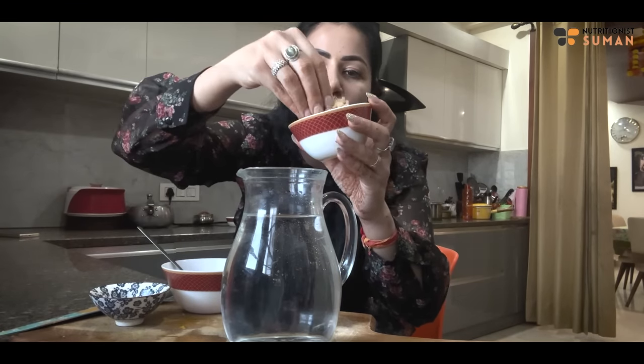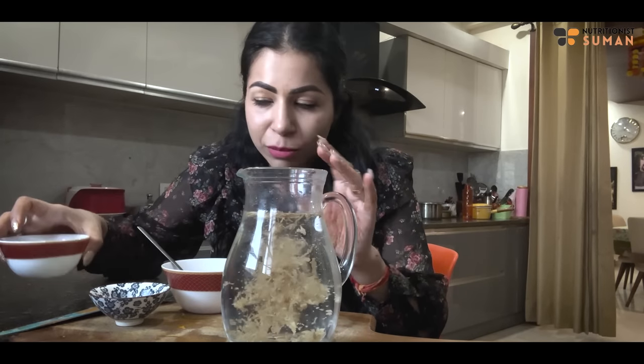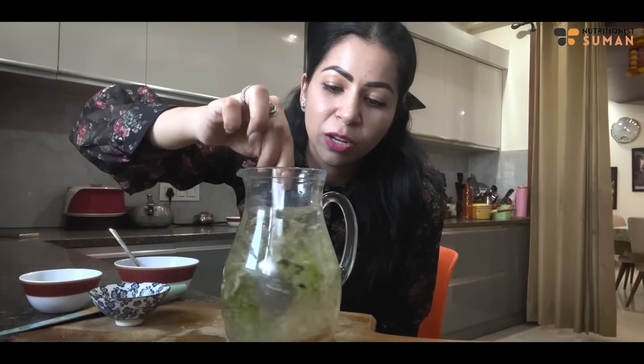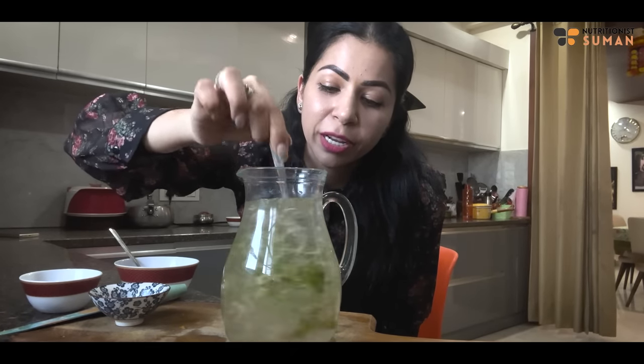For the next detox water, I have ginger. I will add one tablespoon of ginger - it is very good for digestion. Next, I will add 2 sticks of shatavari. This will control your blood circulation strongly. And if you have constipation or swelling in your stomach, this is a very effective remedy. We will soak it for 3 to 4 hours.